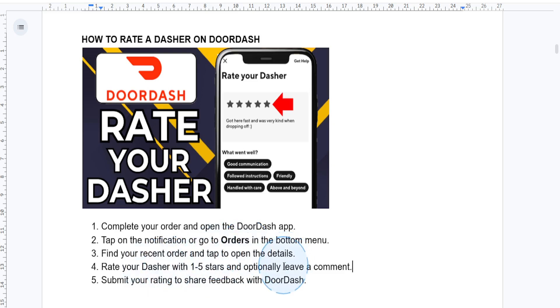Once you've entered your rating and feedback, just tap Submit and you're done. Your feedback is shared with DoorDash to enhance the customer experience.